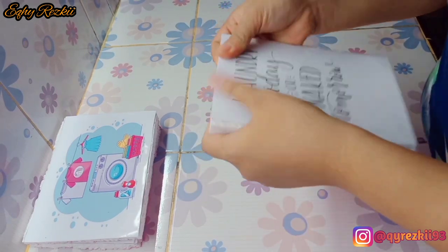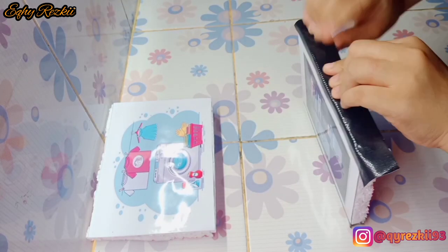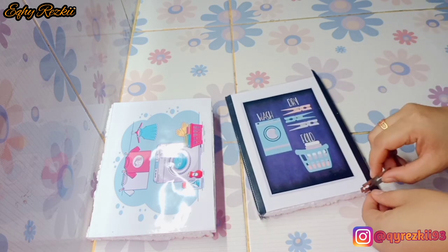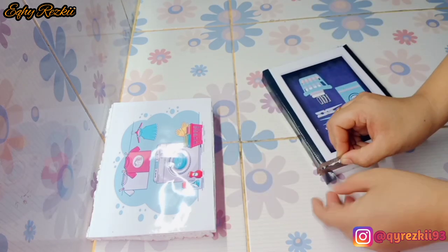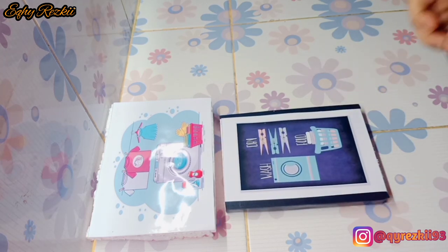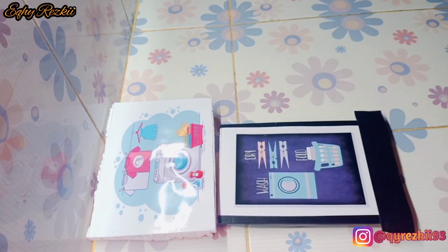Dan buat bunda, mams, team solid aku yang udah sering banget nonton video-video aku, yang paling ngerajanin pantengin channel aku, dan yang paling sering DM nanyain kapan video terbaru tayang — aku mau ucapin banyak terima kasih. Balik lagi ke video ya Mam — di sini aku kasih bingkai buat foto atau gambarnya pakai lakban. Selain untuk merapikan pinggiran styrofoam dan foto, ini juga mempercantik dan menegaskan garis pinggir fotonya.